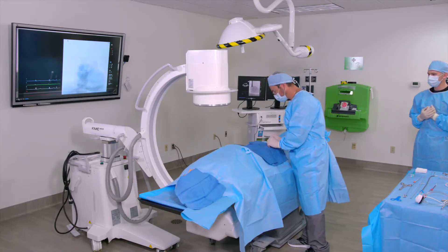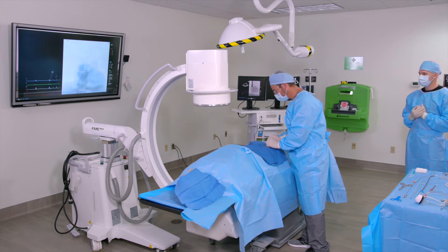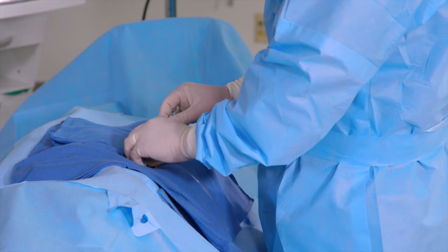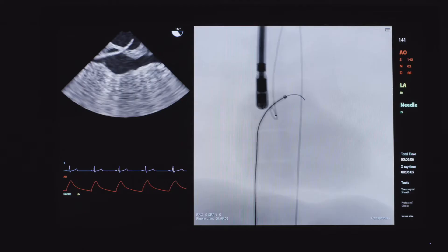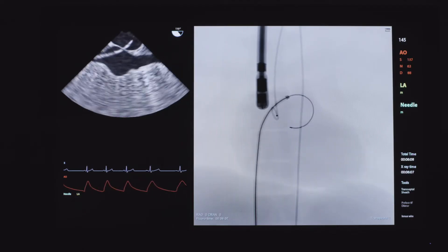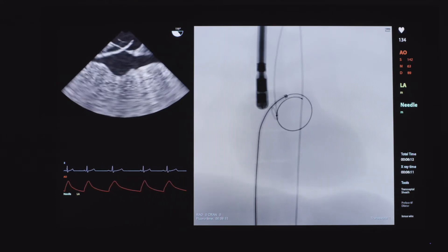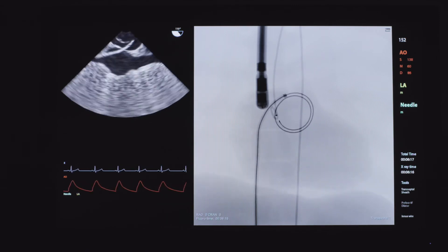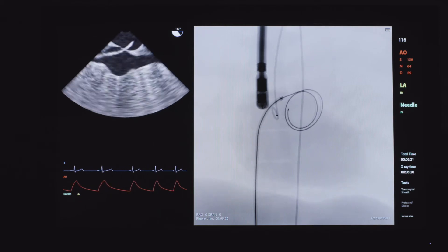When utilizing the Tandem Heart Procedure Kit, begin the insertion process of the transeptal and arterial cannula. Use a standard transeptal puncture technique to gain access into the left atrium from the femoral vein. Remove the transeptal needle and introduce a guide wire into the left atrium. Remove the transeptal catheter and sheath.